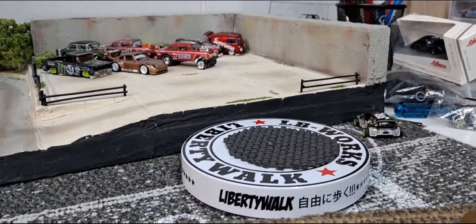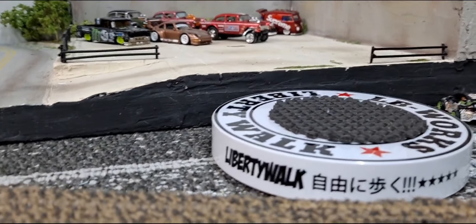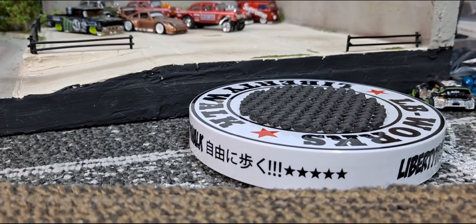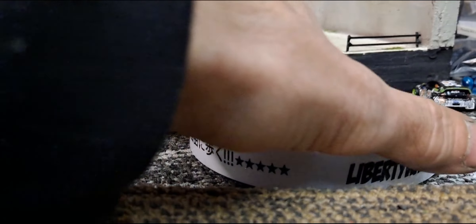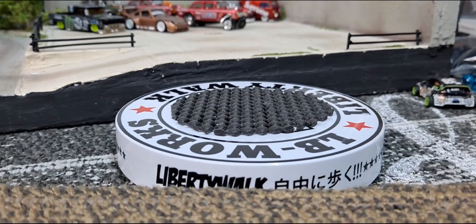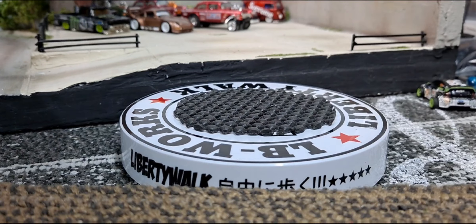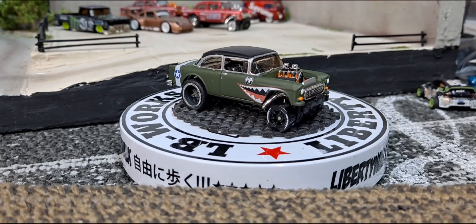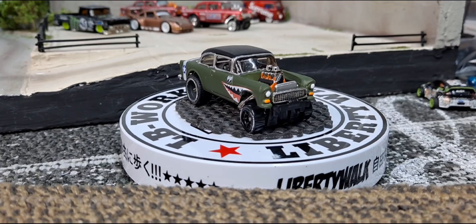Hello YouTube and welcome DieCast family. Let's go ahead and check out a whole bunch of custom Hot Wheels I've been working on. I've finished all these ones up. This one I've shown before, but I finished it up, so it's completed now.